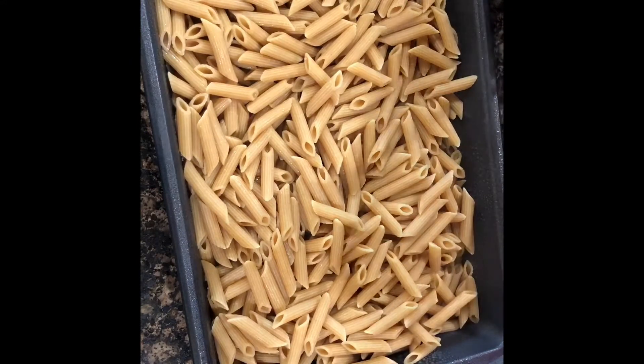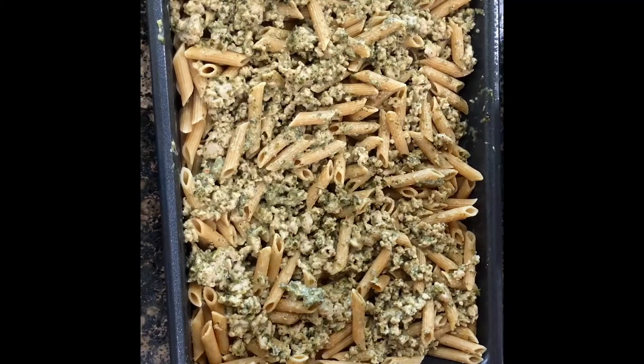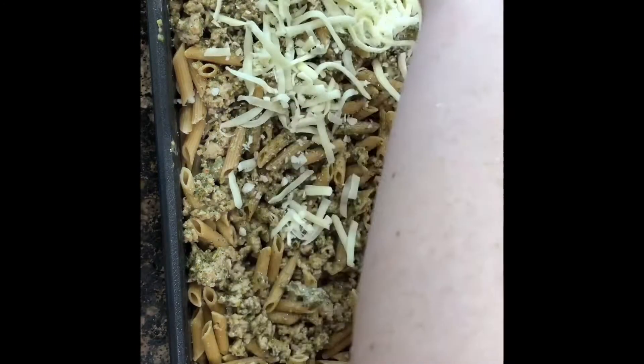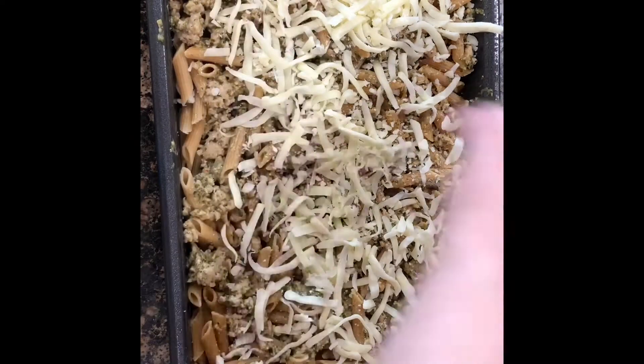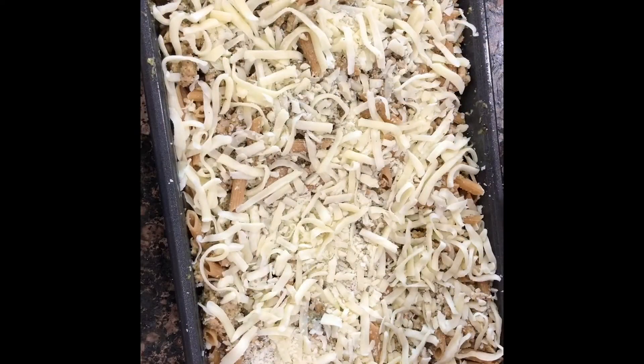Next comes our chicken pesto mixture. Last, we're going to top it with a layer of cheese. First, I am using shredded mozzarella, and then shredded parmesan.